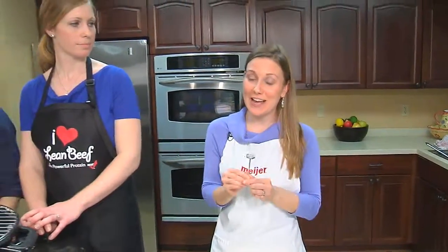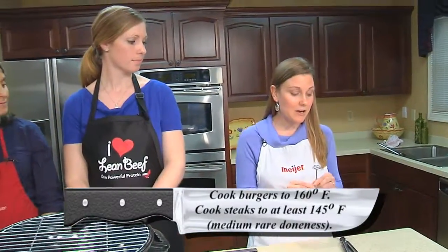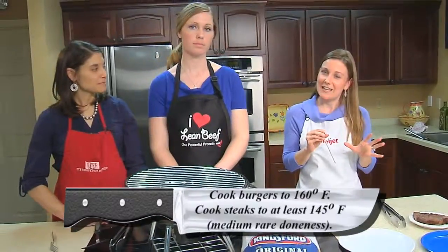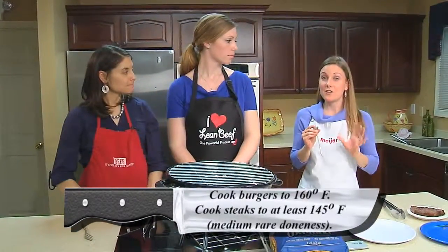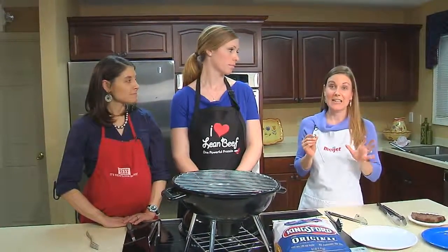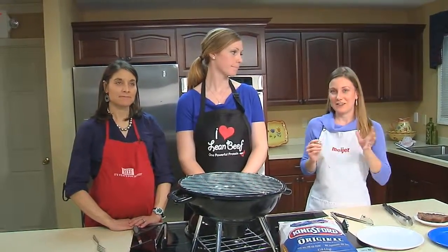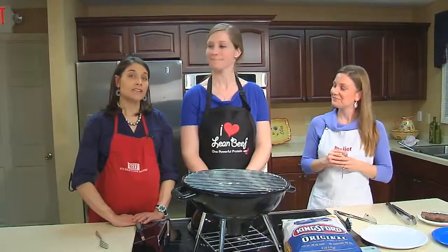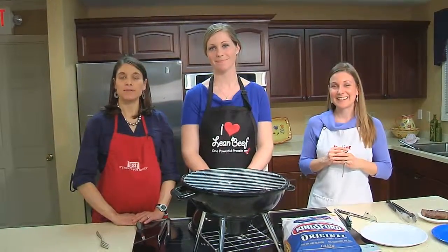As we always say, check the temperature with a meat thermometer — color really is an indicator but the thermometer is most reliable. You want to make sure that your burgers are about 160 degrees and your steaks are about 145 degrees at least. Make sure that you insert it horizontally so that you can make sure that your meat is cooked properly. If you need more great tips on how to grill your beef, check out beefitswhatsfordinner.com or kybeef.com.